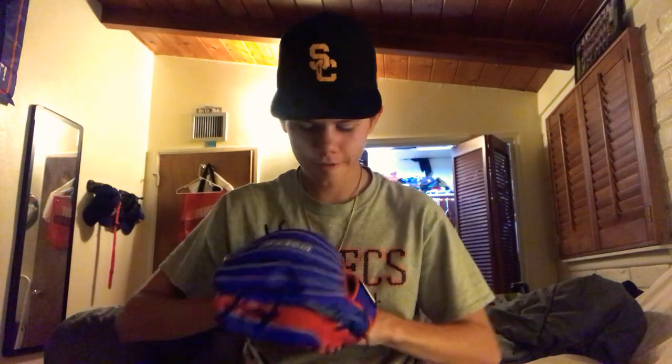Hey guys, Kyle Hawksworth here. Today I got my new baseball glove. You know, baseball season is canceling.